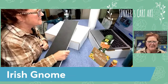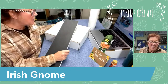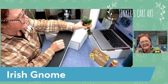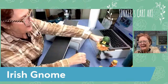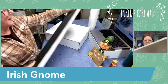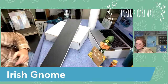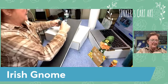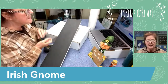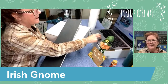Hello everyone! Cheryl from Tinkers Card Art here, and I'm thinking about some St. Patrick's Day projects. I have my little Irish gnome here and we're going to paint an Irish gnome on this wooden board. This is a plain piece of board that I had cut at Home Depot. You could paint this on anything - those 10 by 20 canvases you find, or gallery wrapped canvases I find at Michaels.